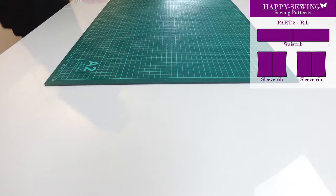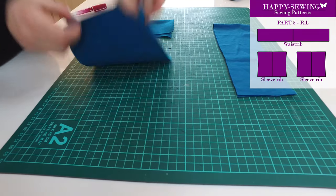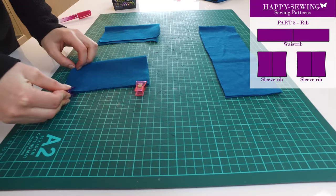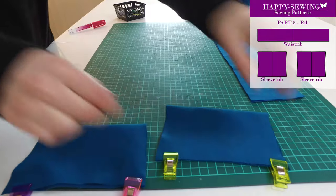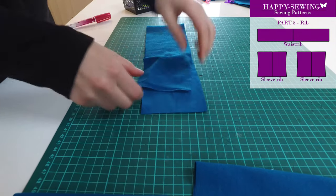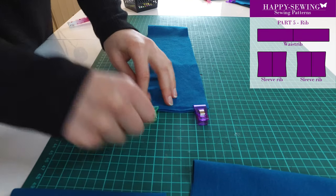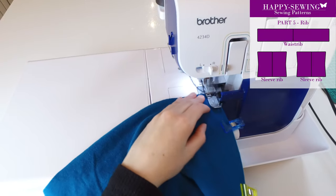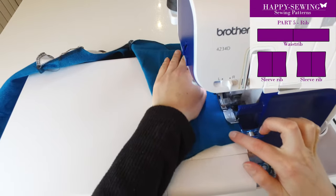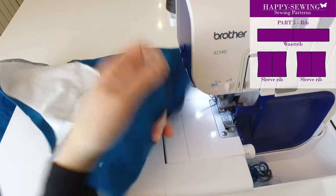Then we prepare the rib. We have a waist rib and an arm rib for this hoodie. I fold all three of them like this and align the edges. It's time to sew the rib seams and the side seams. The shirt rib is integrated — I use glue.